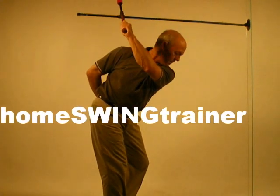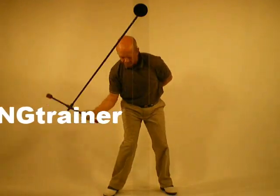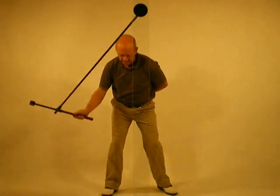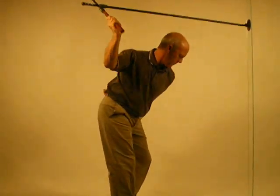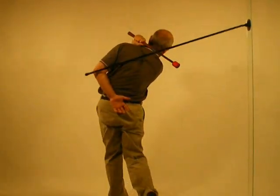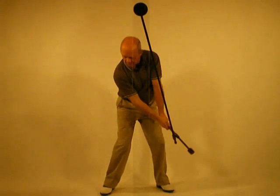With the Home Swing Trainer, see and feel your swing. Once you have understood and visualized the key fundamental positions, you will improve. Since 1992, the Home Swing Trainer, under constant research and development supervised by some of the best coaches and players around the world, has helped thousands of golfers master their own personal natural swing.